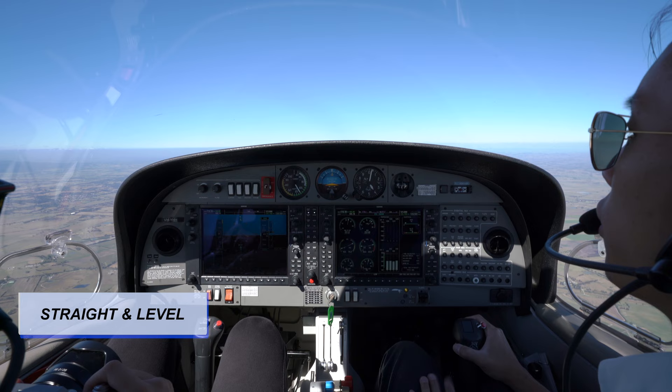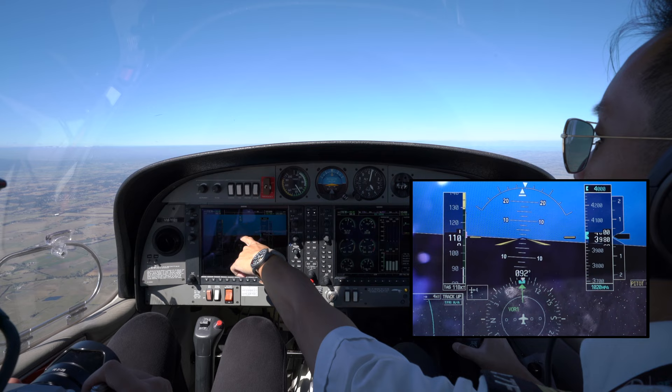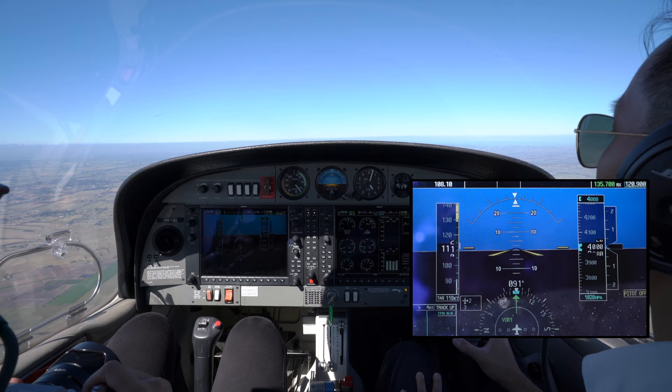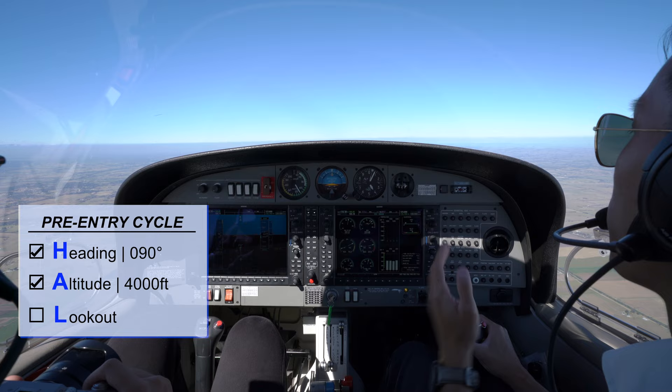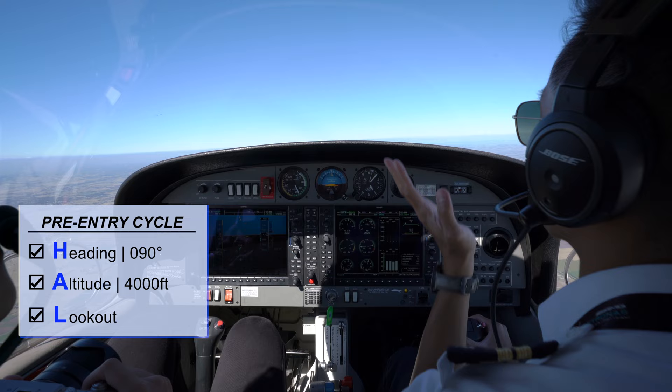During straight and level at normal cruise power setting, the correct attitude will be positive 1.5 degrees. Before flying straight and level, we do the pre-entry cycle H-A-L. Heading: 090. Altitude: 4000 feet. Lookout — you've got to ask your instructor to look out for you; that's why you can't do BIF when flying solo. Left, centre, right — it's all clear, so we can proceed to the next stage.